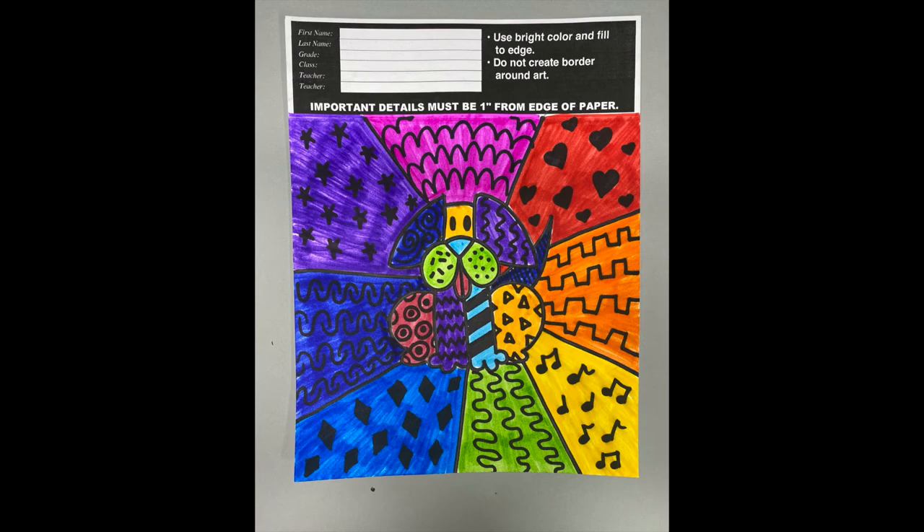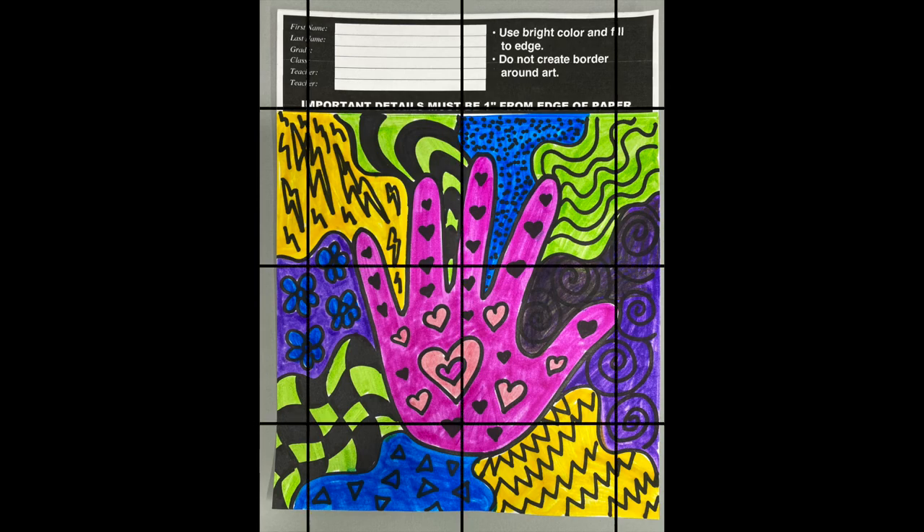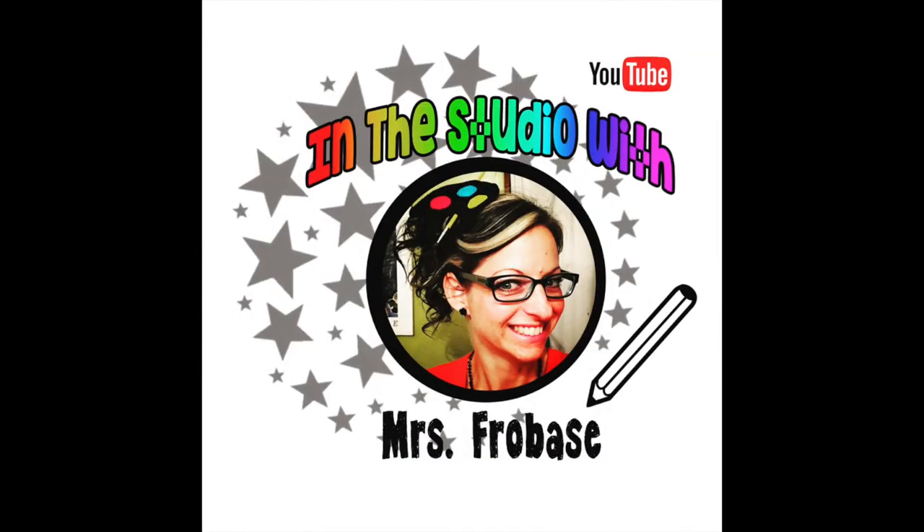Maybe you have some other ideas for the subject. For example, I made this one using my handprint. I still divided my paper into sections and used patterns and bright colors. I hope you had fun creating with me today for Display My Art products. You can also find me at In the Studio with Mrs. Frobase for more great art tutorials. Have a great day!